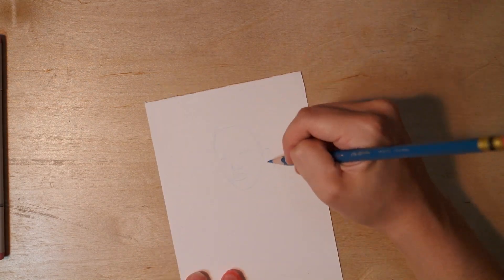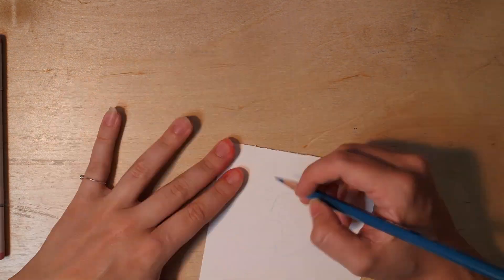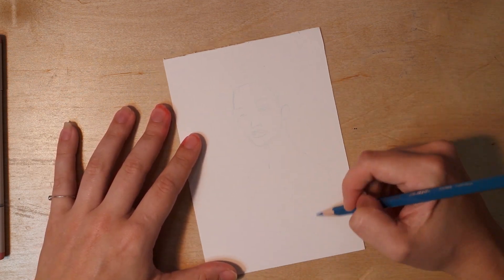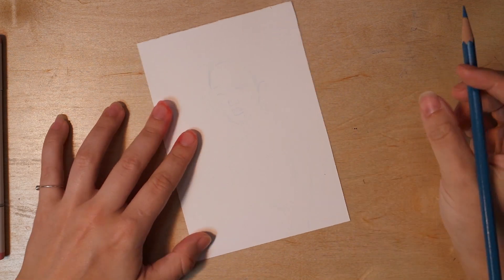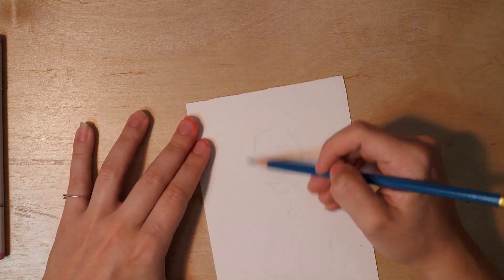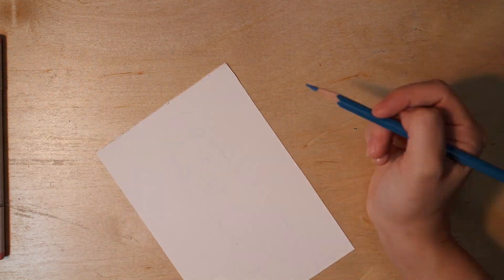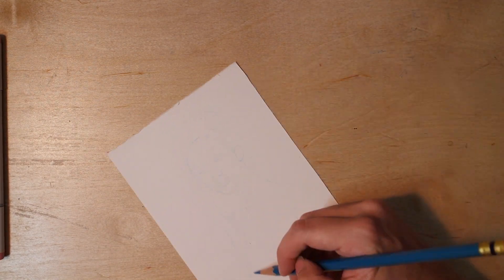I started drawing one thing and then completely switched directions. I just wanted to draw a pretty girl, so that's what I'm doing today. I've decided to call the piece 'Rose Gold' because she has a rose gold gradient in her hair. A pretty foolproof way to get a good solid piece in a short amount of time is to take marker paper, use a color erase pencil for your undersketch really lightly, and then go in with Copic markers — that's what we're doing today.